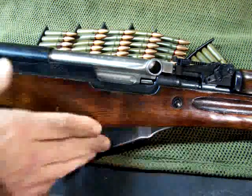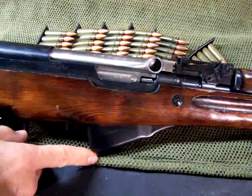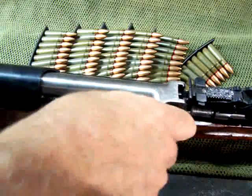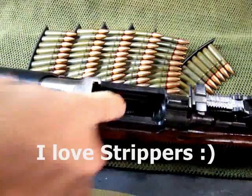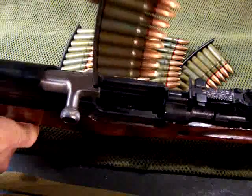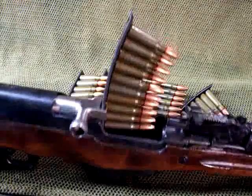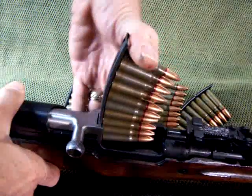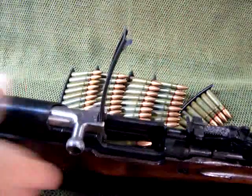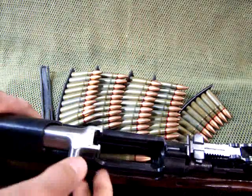You can see the SKS is a box-fed semi-automatic rifle. This is the extension of the magazine. I'm going to show you how to load the strippers. Just pull the bolt back — it'll lock back. On the bolt here, this little indentation, the stripper clip fits right directly into that, as you can see.